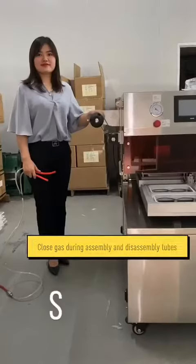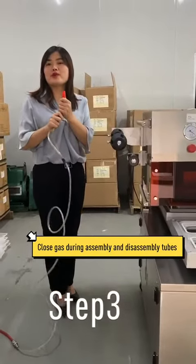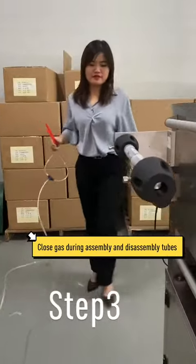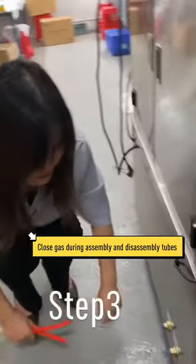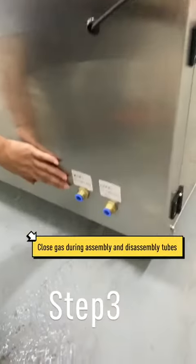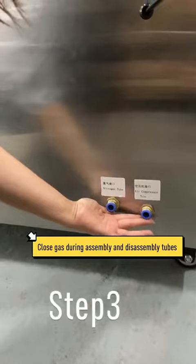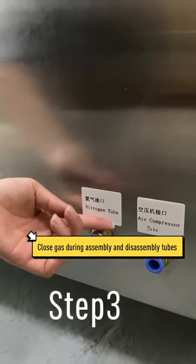The second step: we assemble the tube at the back of the machine. At the back of the machine you can see two connections — the left one is for the nitrogen tube.